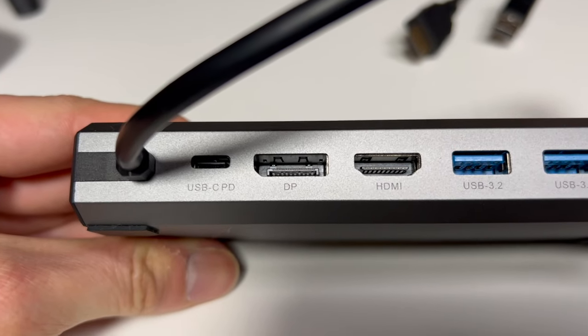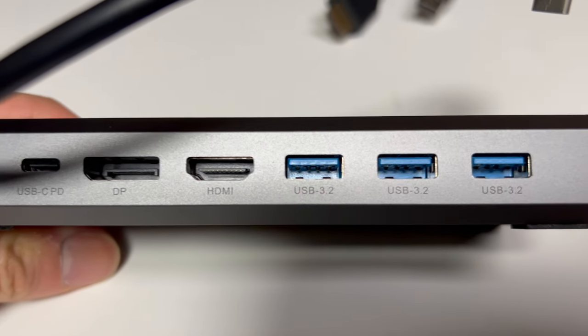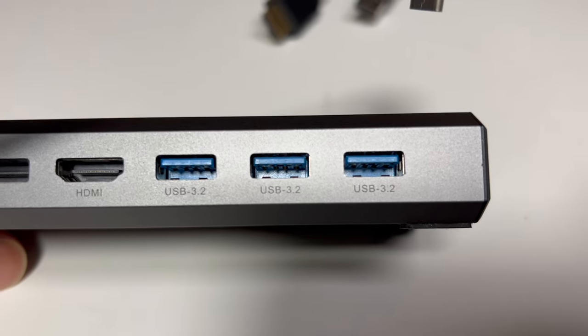That's probably the most exciting thing about this dock, but it does get better because these USB-A ports, unlike most other docks which are at USB 3.0 or 3.1, are USB 3.2 — which presumably means they go up to the higher speed of 10 gigabits per second. Whatever the exact spec, USB 3.2 is obviously faster than USB 3.1.